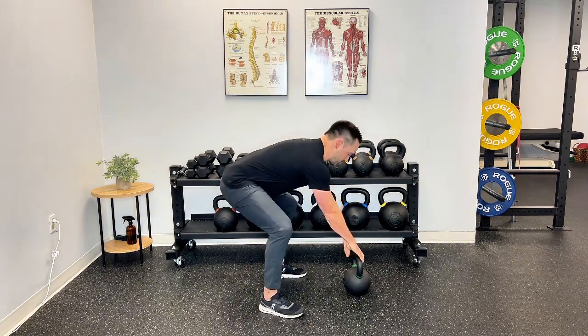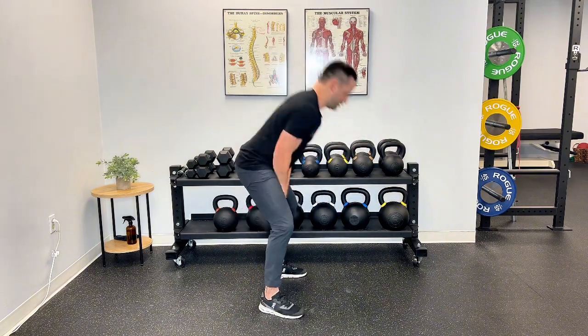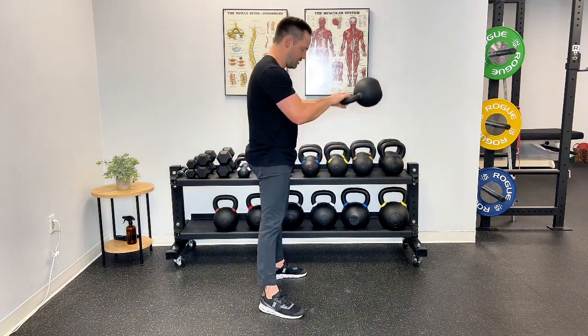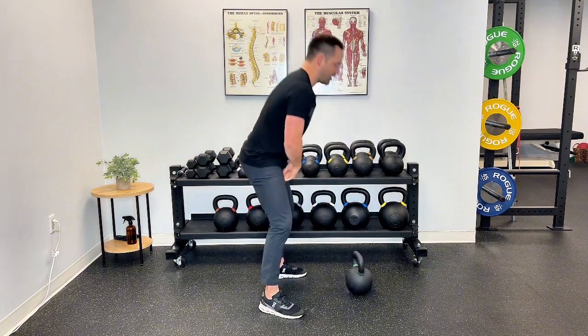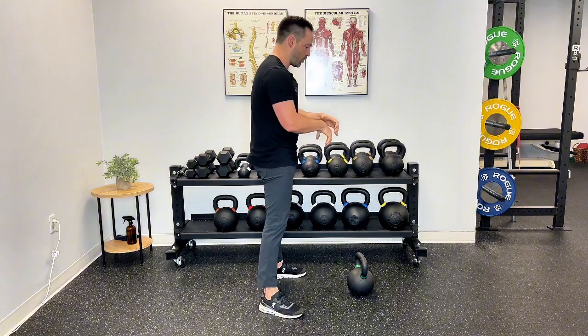That's going to lock your spine in and protect your lower back. It's going to look like this — make sure those hips are loaded before you start to swing. Pop. The stronger your pop is, the higher the weight goes. You don't feel like you need to lean back in order to bring the weight up. Really utilize that core and the glutes all at once to protect that lower back.